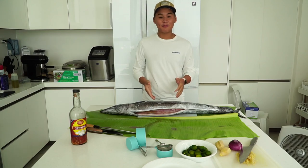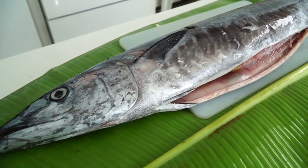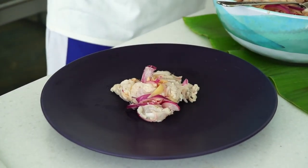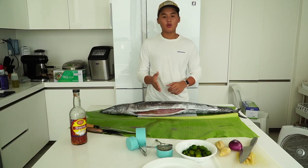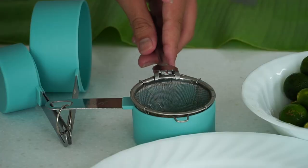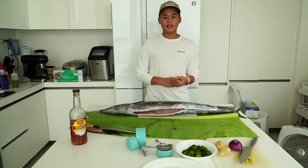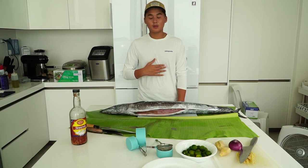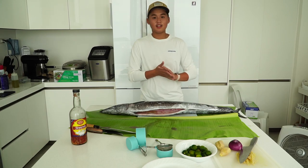Welcome back to another cooking episode with GAM! Today we will be cooking this beautiful wahoo that was caught by my brother. We are going to be making it kilawin. If you guys didn't know what kilawin is, it's with ginger, onion, with calamansi, and it's very well known for Filipinos. It's one of my favorites, and especially my brother's favorite. Let's get started!